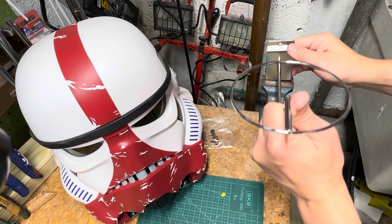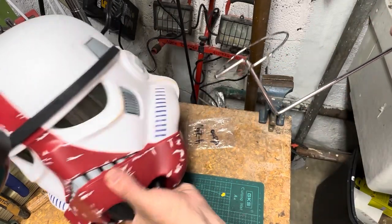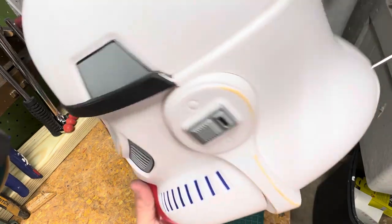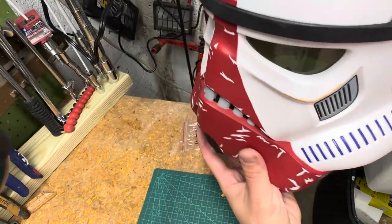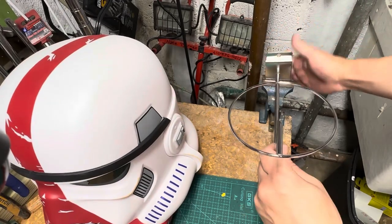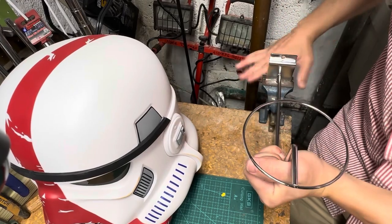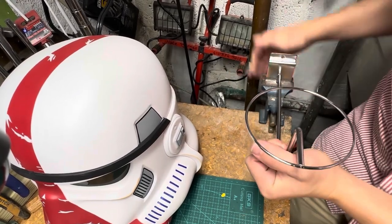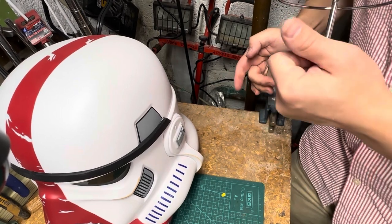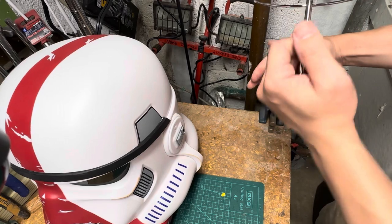The only tools I use for the bending process are my hands and a vise. Right now it doesn't have enough depth for the back — these are designed for hats, so we don't want it hanging like this. We want it hanging more vertical. It's pretty easy, I just need a little torque. I don't want to bend the plate; I only want to bend this portion and get it to about 45 degrees.